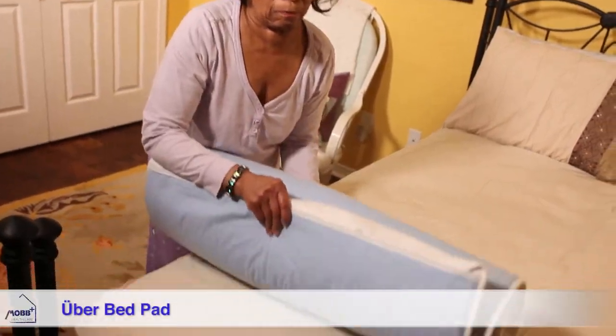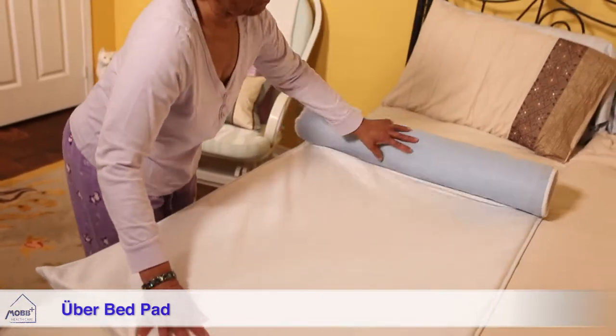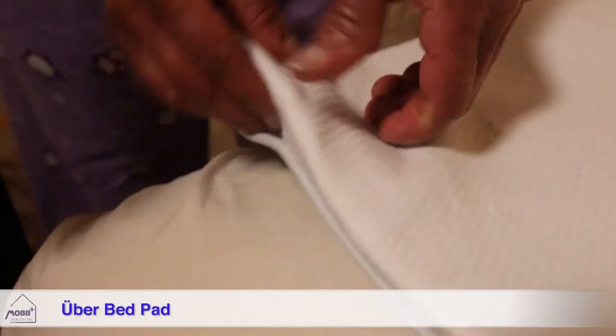The Uber Bed Pad is a new concept in mattress overlay comfort and protection. The top layer is permeable to all types of moisture. The bottom layer acts as a traditional bed pad, protecting the mattress from incontinence.